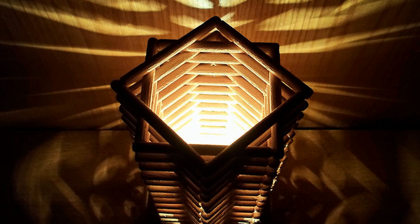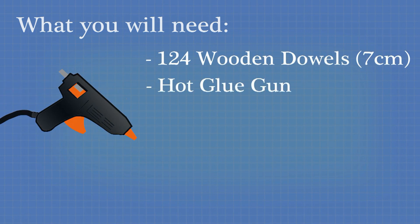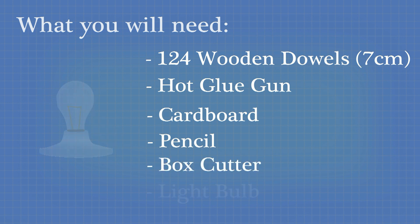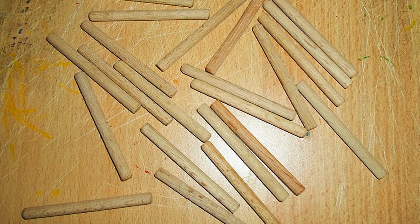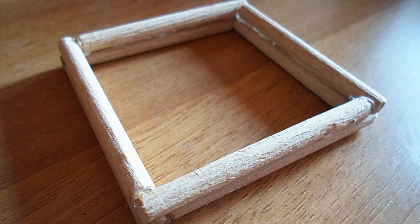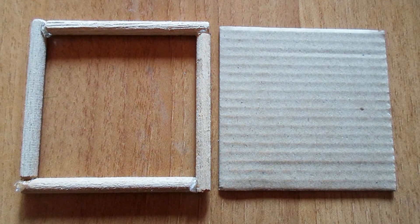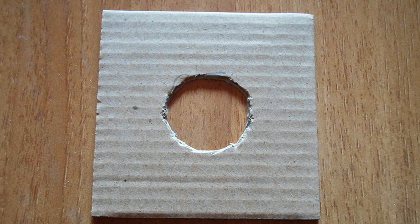The skyscraper lamp has a very easy design and will only require a few materials and tools. You'll need about 124 seven-centimetre long wooden dowel pieces, a hot glue gun, a piece of cardboard, a pencil, a box cutter and a light bulb with a bulb holder. Trace an outline of your light bulb holder in the middle of the cardboard square and cut it out with a box cutter.